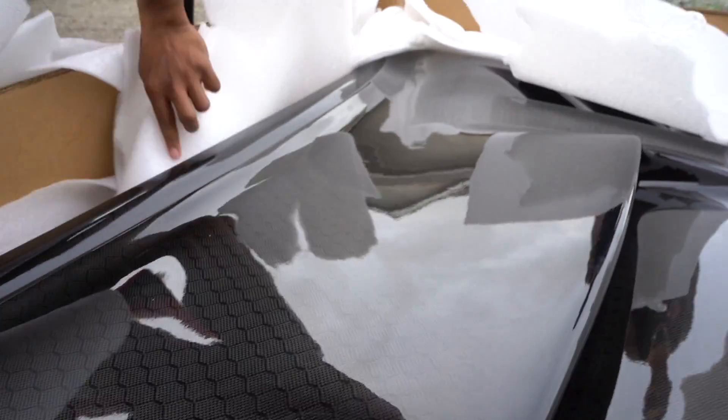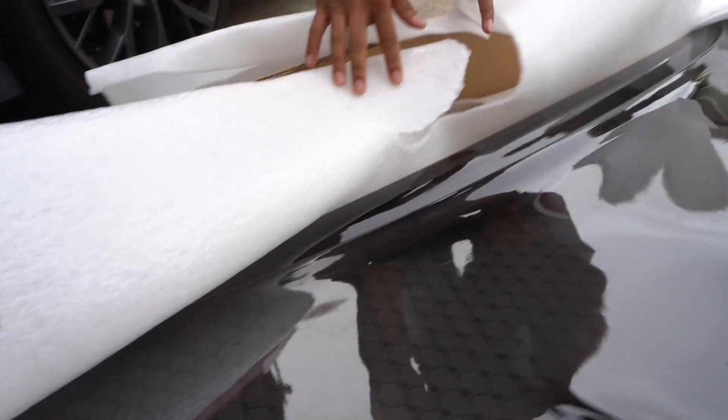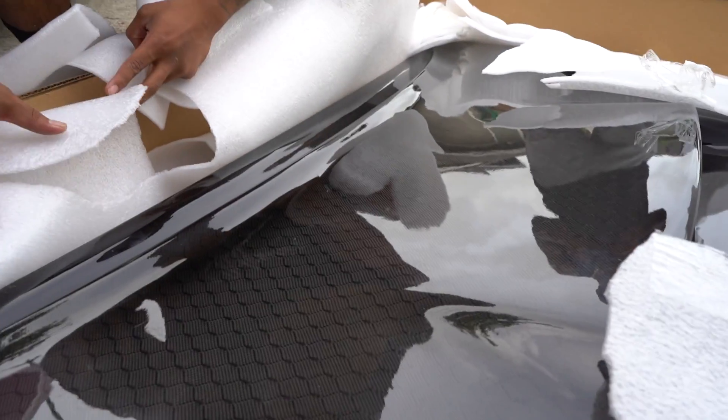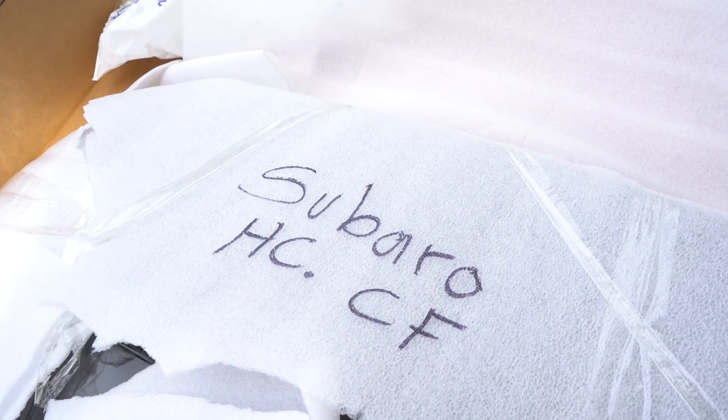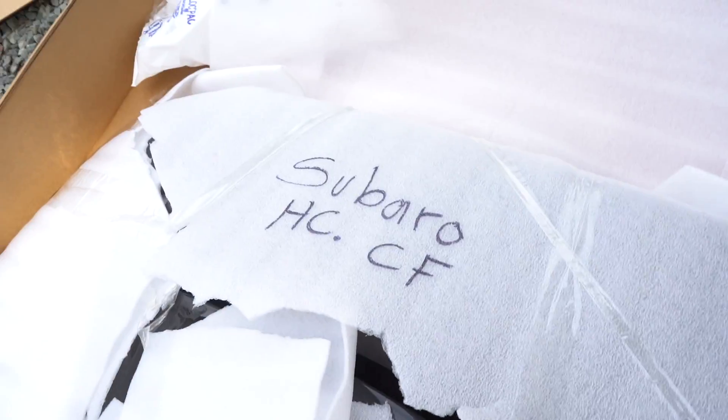Dude, look at that carbon - it's like weave but at the same time has a pattern with honeycomb hexagons. A hexagon is six sides, right? Hex. And look at that - how do you spell Subaru? I think somebody was hungry - they just wanted Sbarro's.